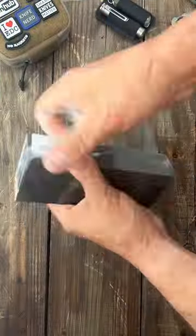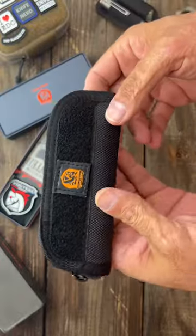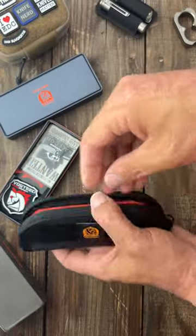This package just showed up, let's see what's inside. We have a new one from Boston Cutlery and I'm excited about this one.